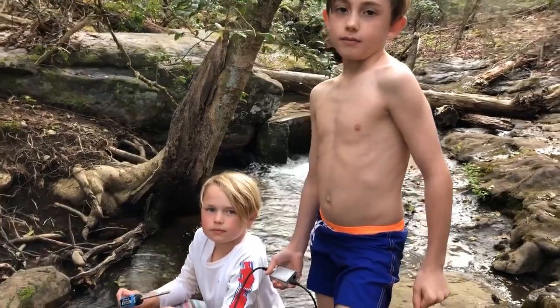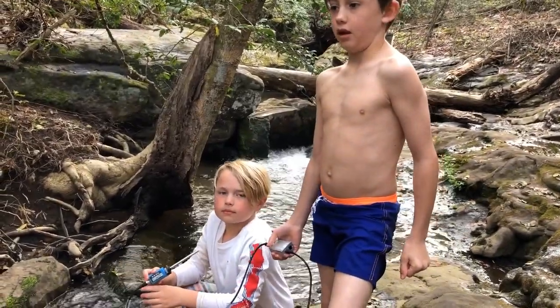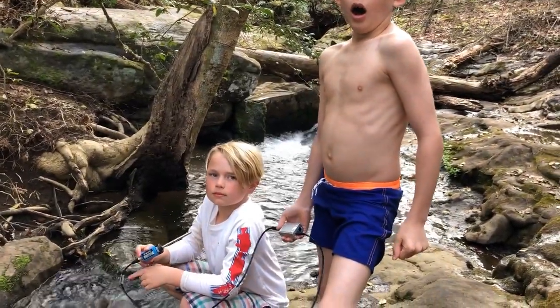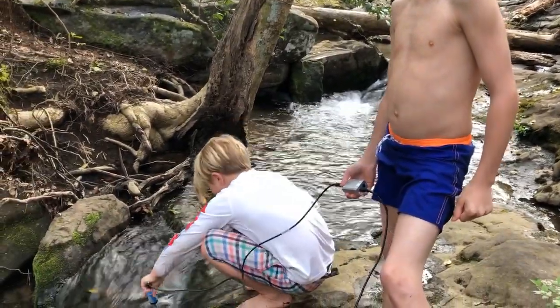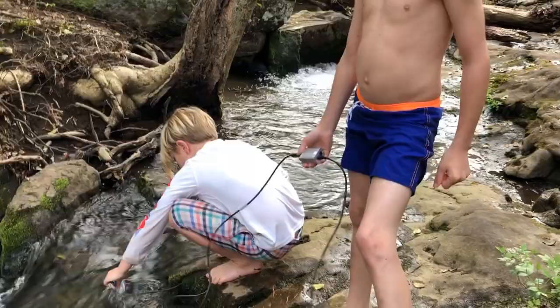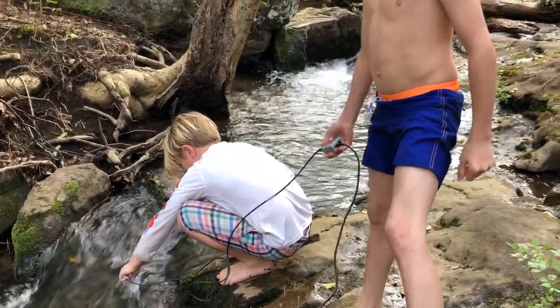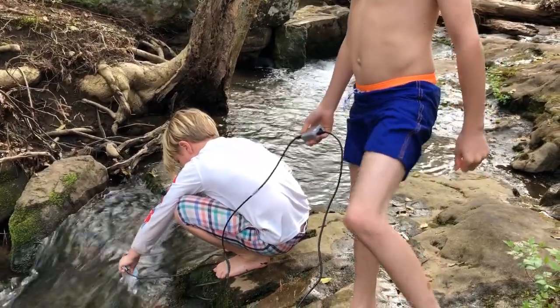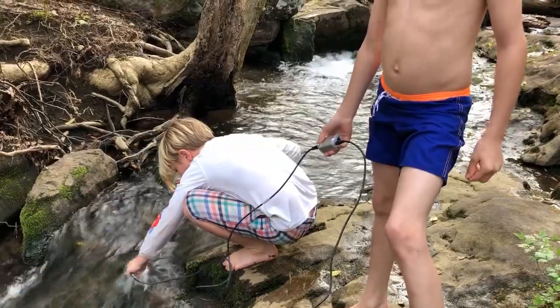This time we came way up the creek where the water's not moving near as fast. We got Hayes and Shepherd here — we had to climb up a little bit to get this. Hayes, we're going to demonstrate — put it in. Right now we've got zero percent flow. He's going to put it all the way in. This is IP67, fully submersible, up to three meters.